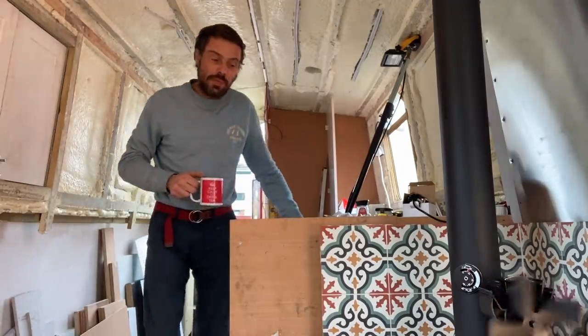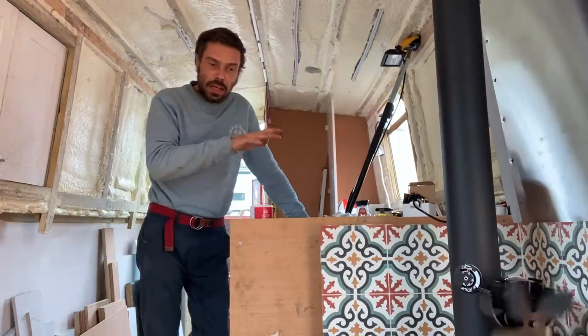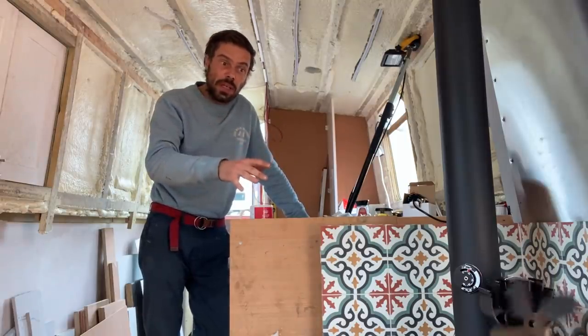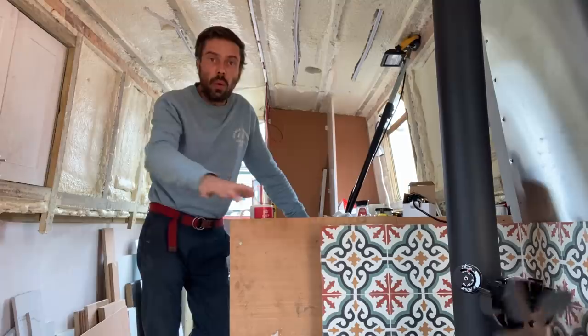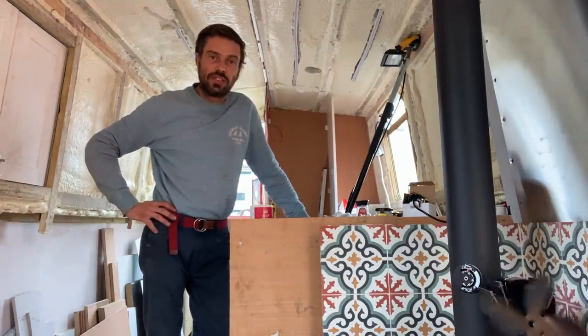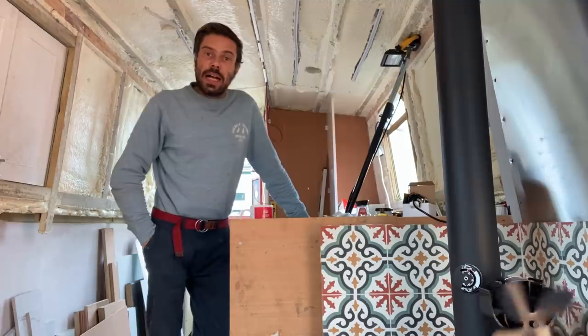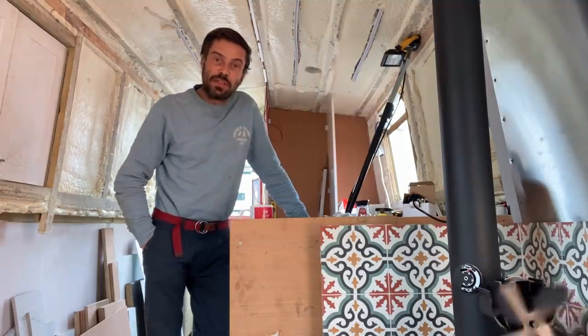So there we have it. I hope that was useful — I just found it very handy to see it all laid out on a floor in one piece as a flow. I hope you did too. Until next time, look after yourselves. Take care, bye bye.